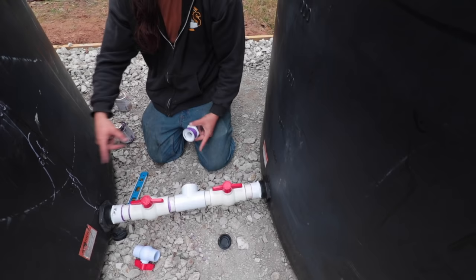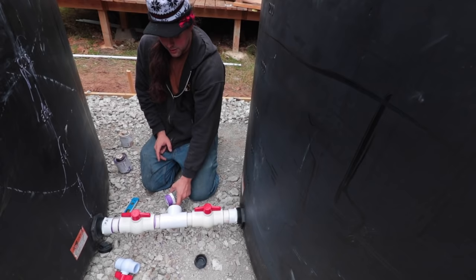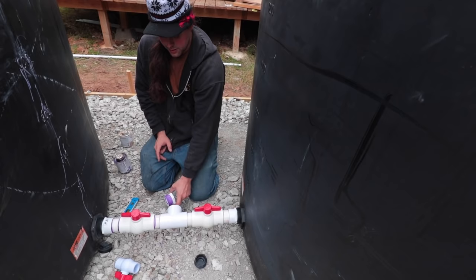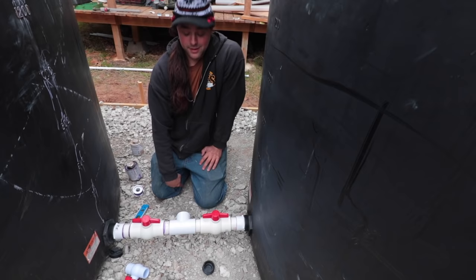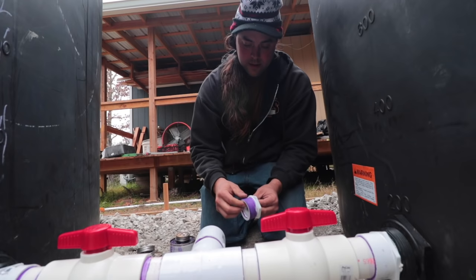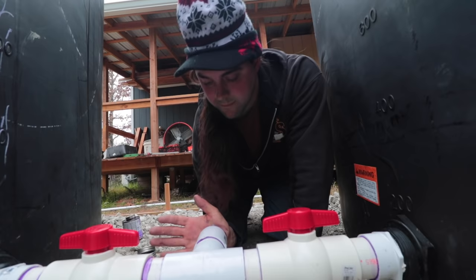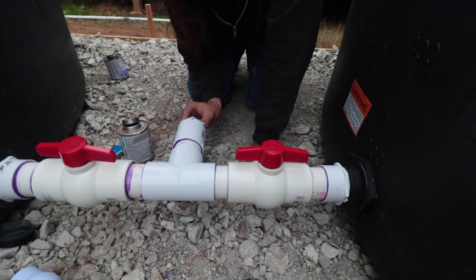The reason we used the 2-inch connecting pipe is so that these tanks can equalize whenever they're filling. We don't have to have 2 inch coming out — just one inch is fine for the output. We're going down to one inch for the next valve. The water is going to go in the top, fill this tank up until it hits the very first bulkhead — which is just under 200 gallons — and then two-inch pipes go all the way across here with a shutoff for each tank, and then to a T where I can harvest this water with a hose.